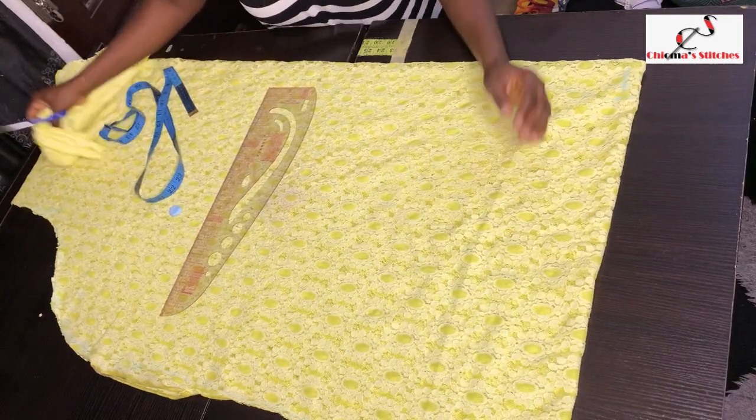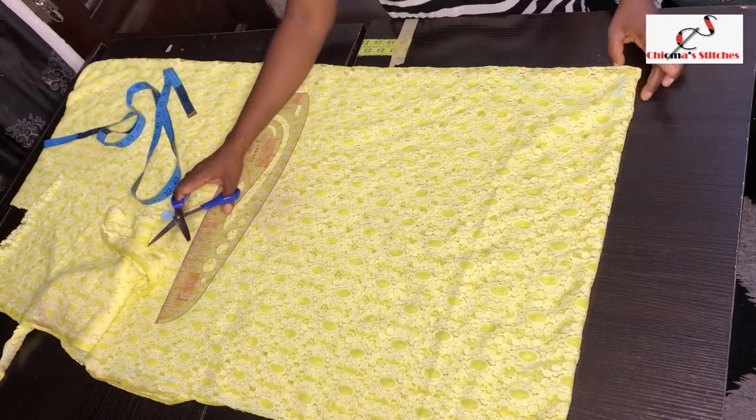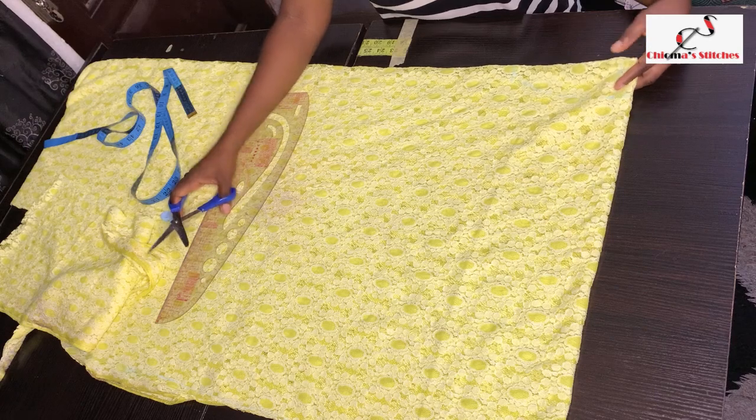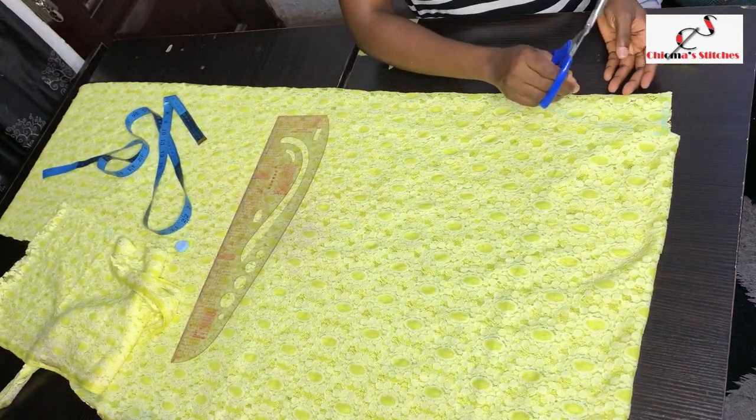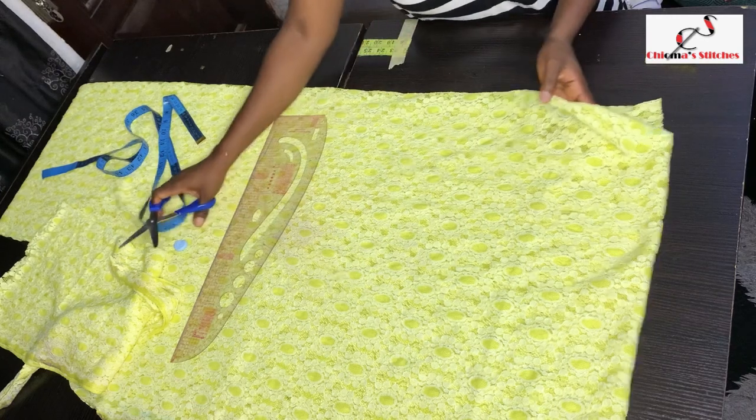Now to cut out the neckline — first I cut out the back neckline of half an inch, and then I cut out only the front neckline. You have to separate them.